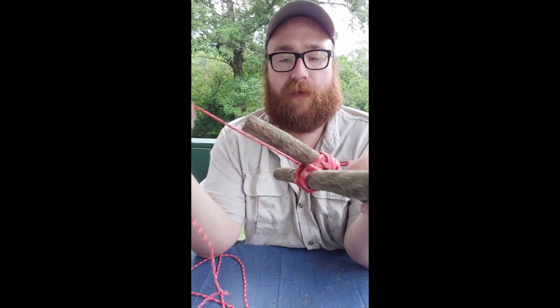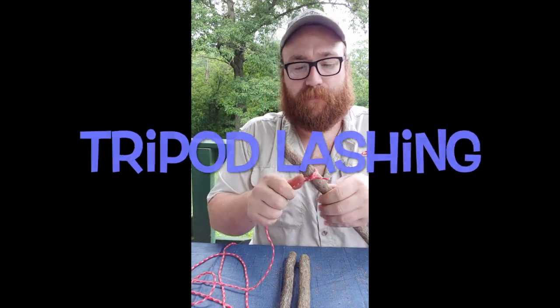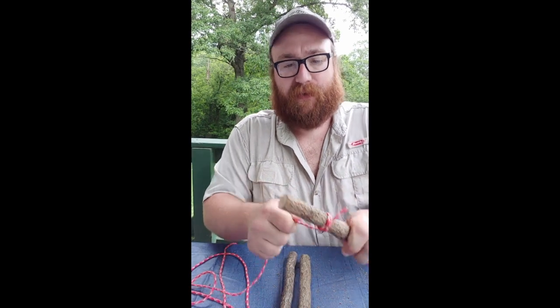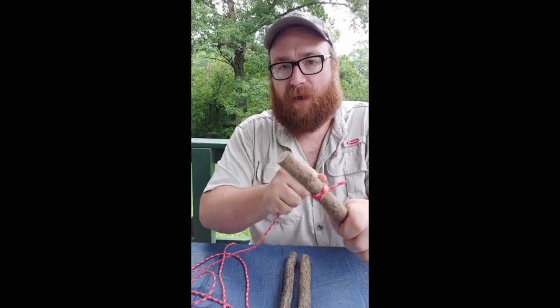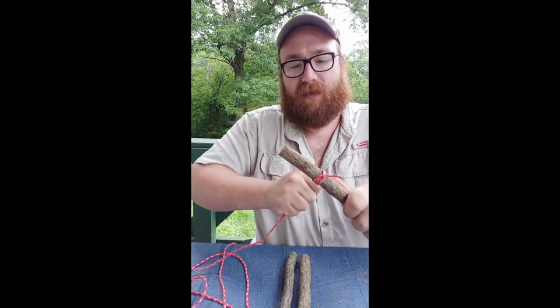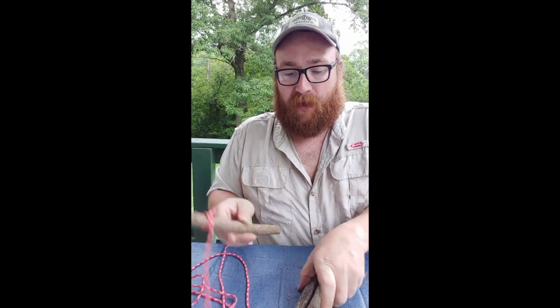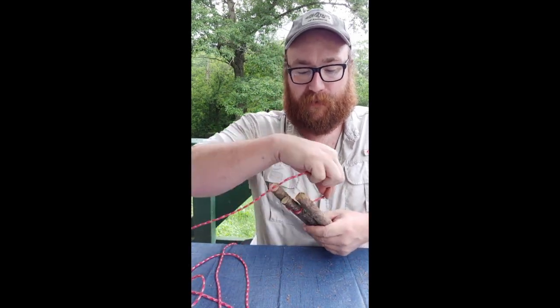We're going to unwrap this and move on to a tripod. For the tripod, we start with a clove hitch again — nice and tight. The reason we use a clove hitch is because once it's nice and tight it won't spin around your round sticks. You can give it quite a bit of effort and it doesn't spin. For a tripod, we're just weaving: under the middle, around the end.